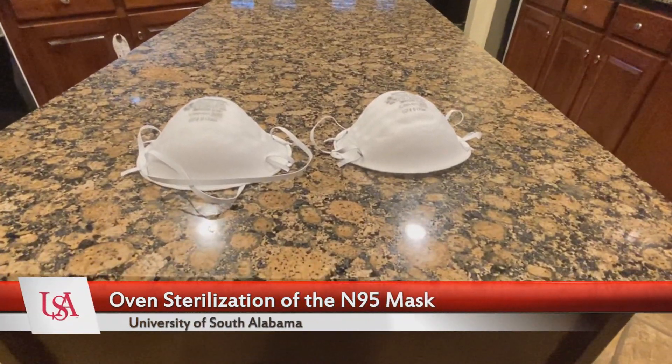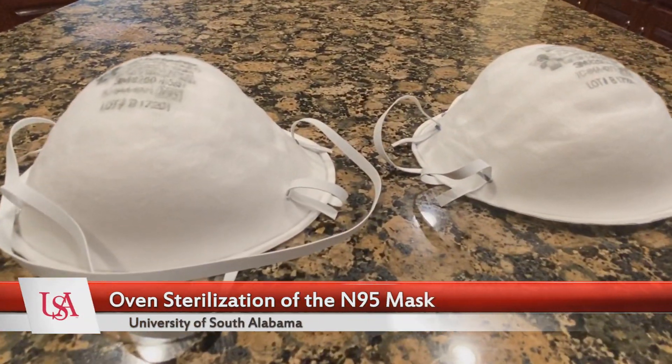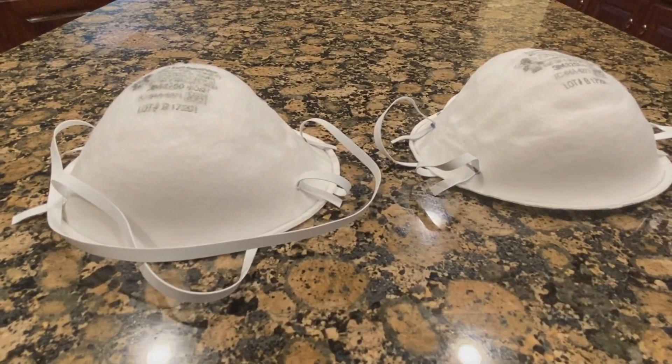I found these masks in my garage. They're still good. They've been there probably for about a year. They are expiring in 2022, so they're still in pretty good shape.